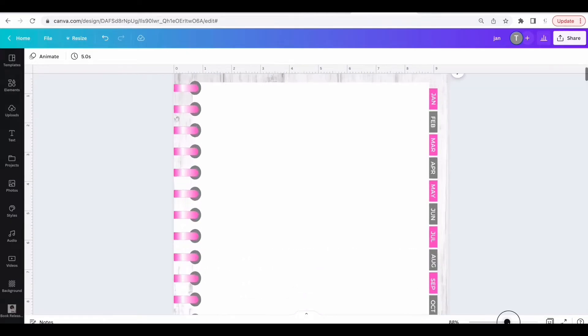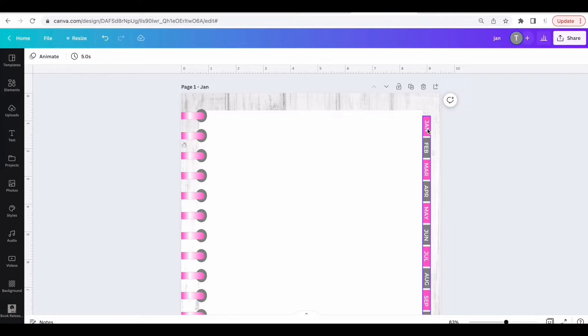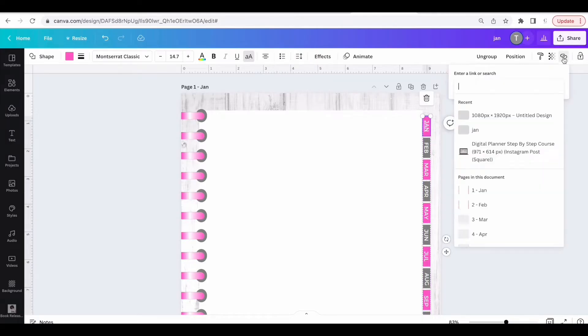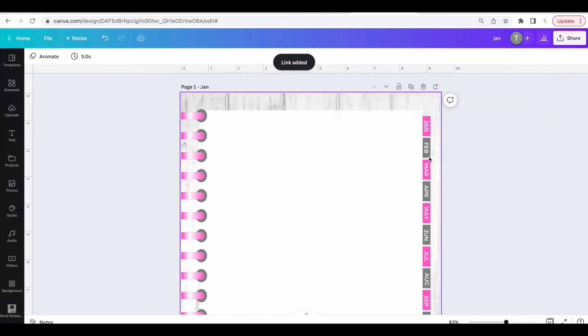Now we're going to add in the hyperlinks. This is so that when people click on each tab, it will go to the right month. Start with Jan — click Jan, click on the little link area, find the page that says Jan, and click Done. Then go to the tab behind Jan and link it to Jan as well.